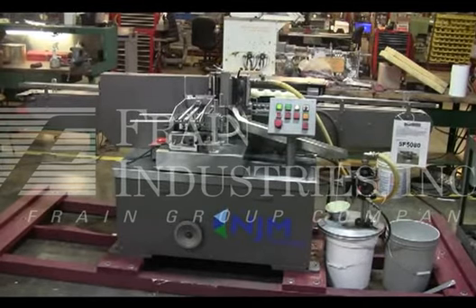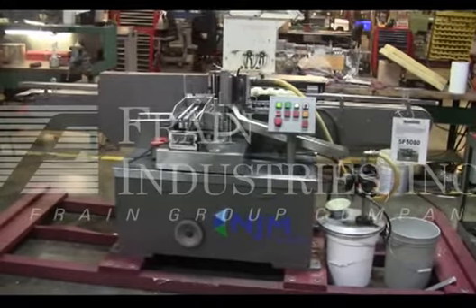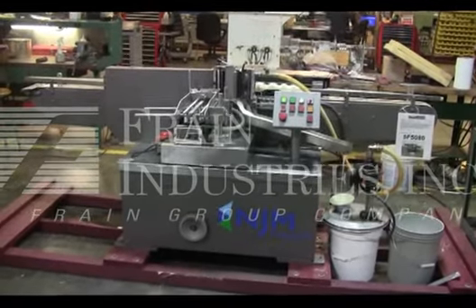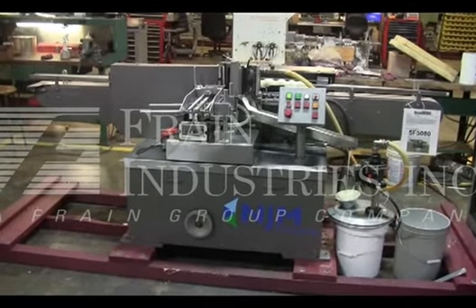The voltage on the New Jersey is currently set to three-phase 60 cycle 240 volts. We recommend a Field Service Technician to assist with your startup and training on the machine. Please contact our Field Service Manager to meet all your field service requirements.